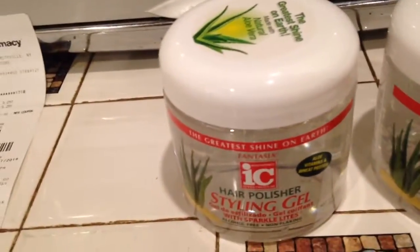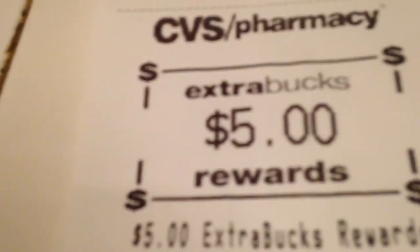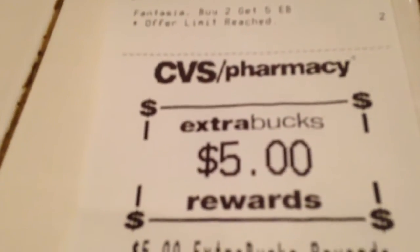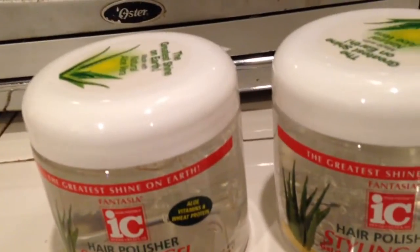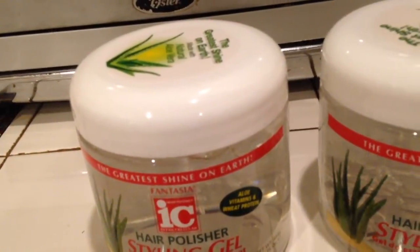They had these styling gels for $5.29. When you buy two, you get a $5 ExtraBucks reward. So I used a $10 ExtraBucks to pay for it. Out of pocket, I paid $0.63.